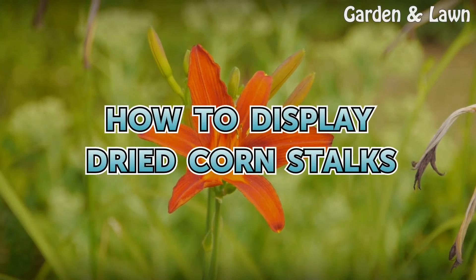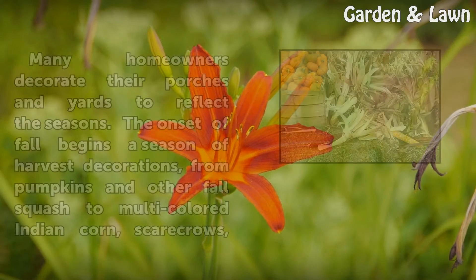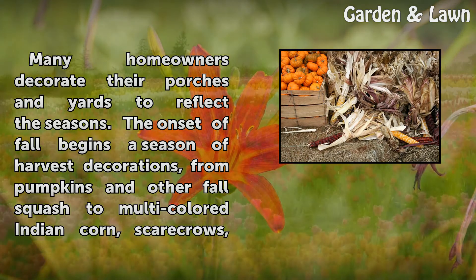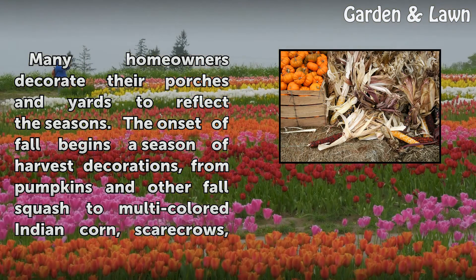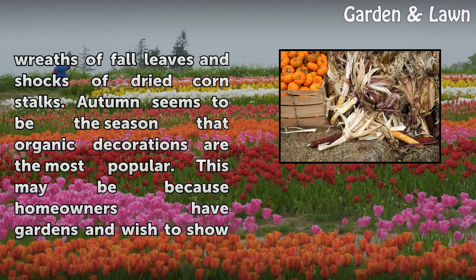How to display dried corn stalks. Many homeowners decorate their porches and yards to reflect the seasons. The onset of fall begins a season of harvest decorations, from pumpkins and other fall squash to multicolored Indian corn, scarecrows, wreaths of fall leaves, and shocks of dried corn stalks.